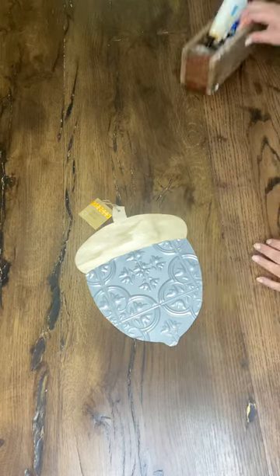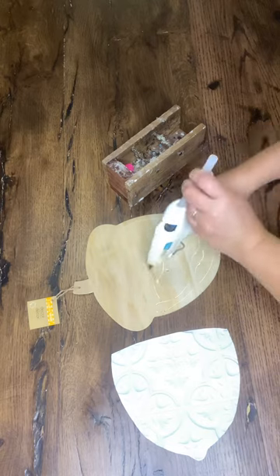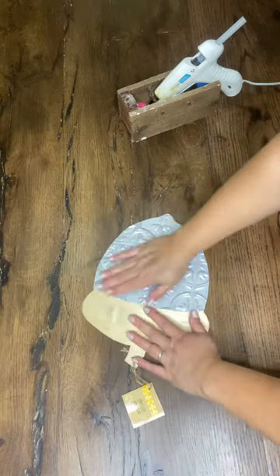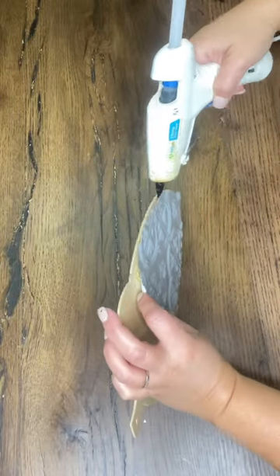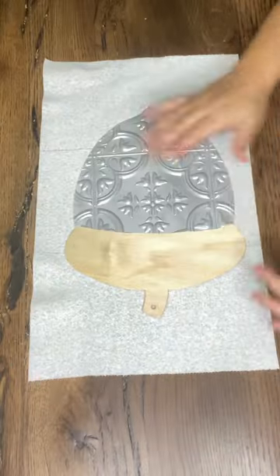What I did first was I just traced the wooden acorn to get the perfect little piece of embossed tile for the bottom of my acorn. I did choose to put my glue gun on low heat because the tiles are a thin plastic, so I just didn't want to risk any melting. It may be fine with high heat but every temperature of glue gun is different.